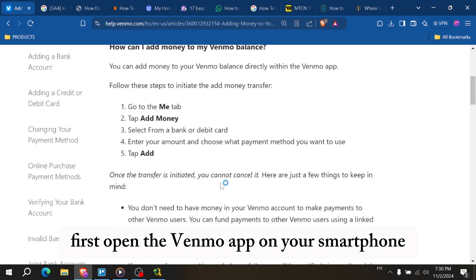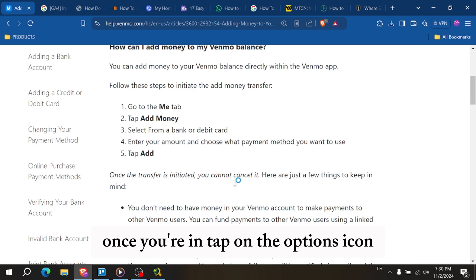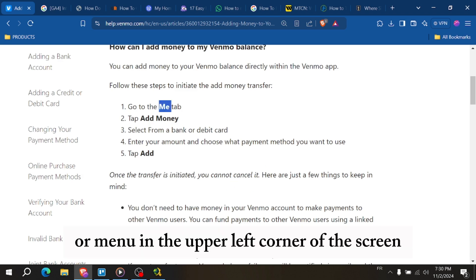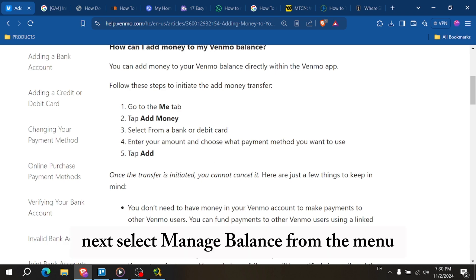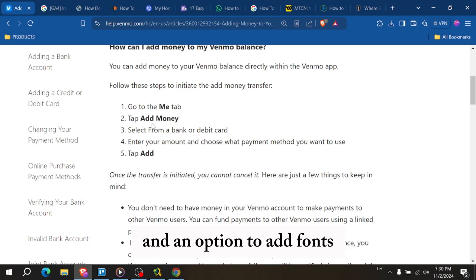First, open the Venmo app on your smartphone and login to your account. Once you're in, tap on the options icon or menu in the upper left corner of the screen. Next, select manage balance from the menu and here, you'll see your current balance and an option to add funds.